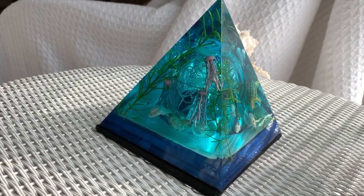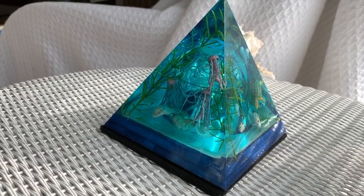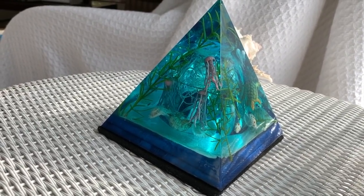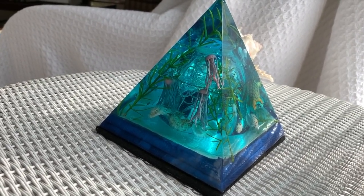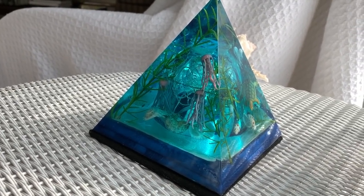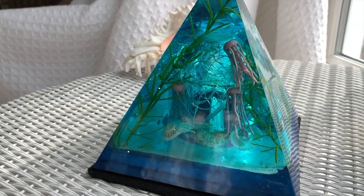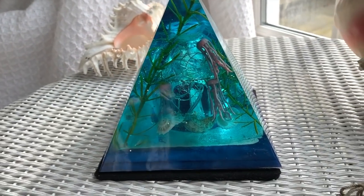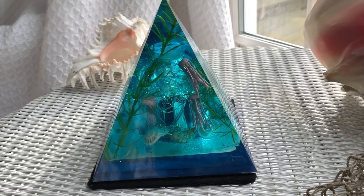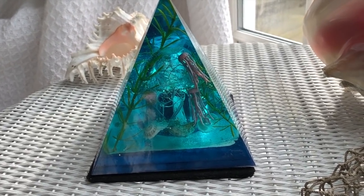Hi everyone! In today's video I'm going to show you how I made this absolutely stunning under-the-ocean resin pyramid that lights up. Here are a few little details — stick around and you'll see how I made it. It is a long video because it is a full tutorial.